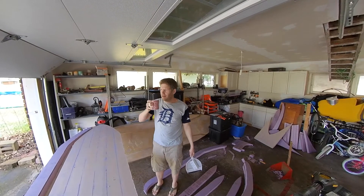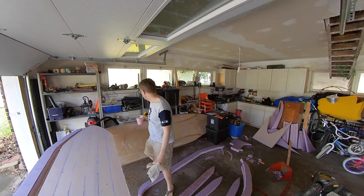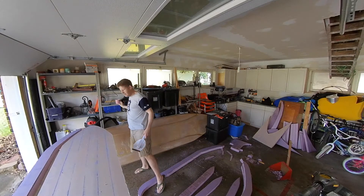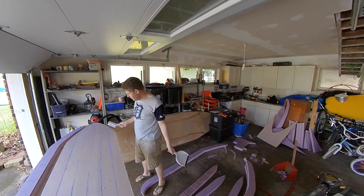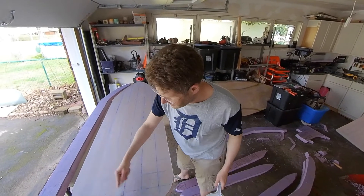New cup of tea, same mug. So we're going to glue some stuff today. I want to get rid of all this boot chalk, because that's going to stop stuff from sticking. That just brushes off.